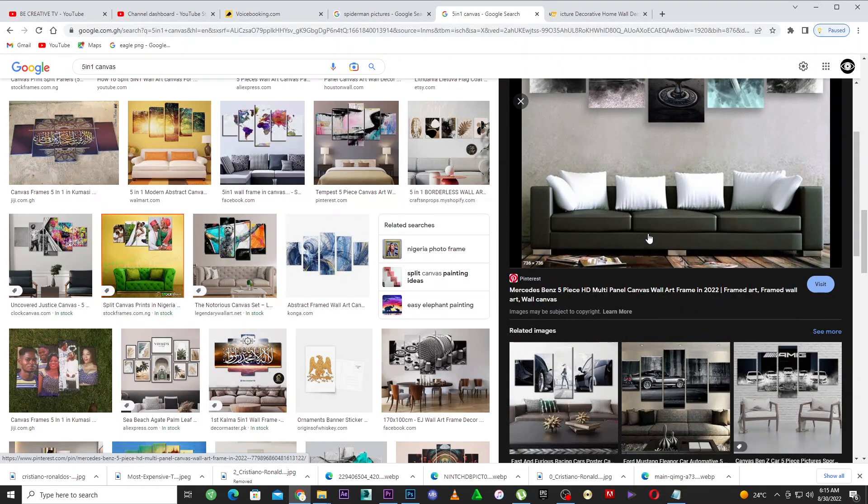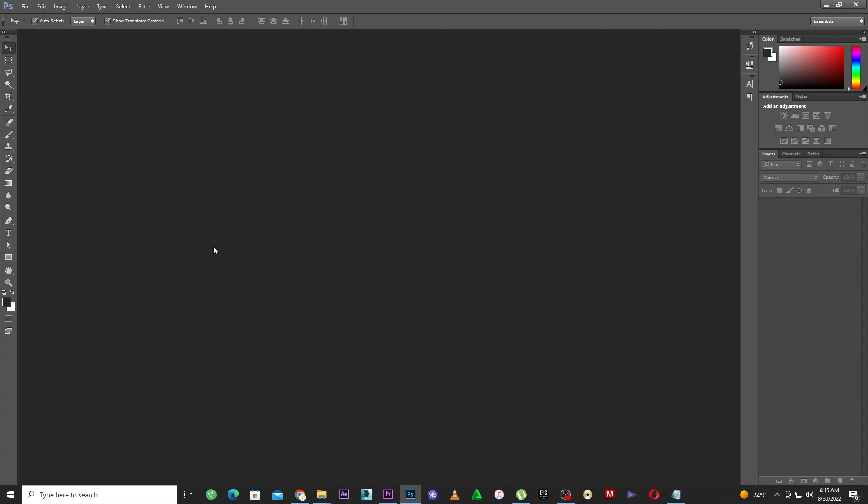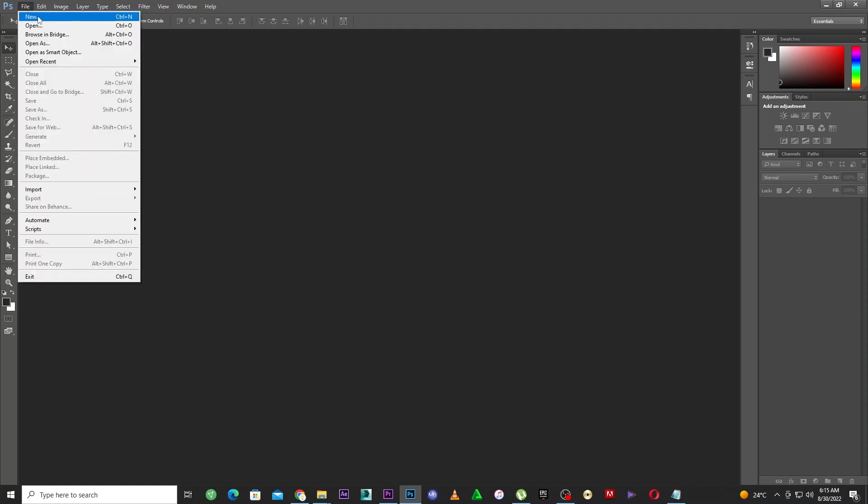Without wasting your time, let's get to the business. To divide this canvas is very simple. First, make sure you have Photoshop installed. If you don't, you can search YouTube for a free Photoshop download link, or go to Adobe's website and purchase it. Come to File > New to create a new document.